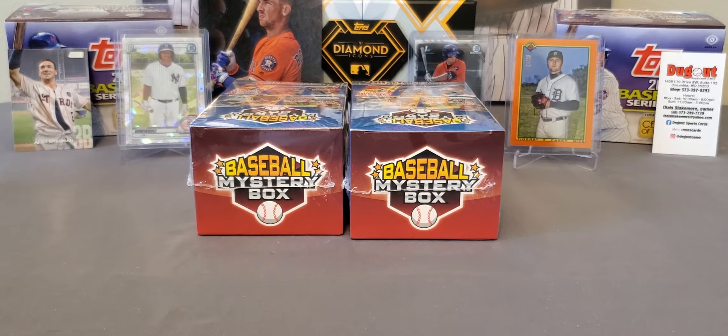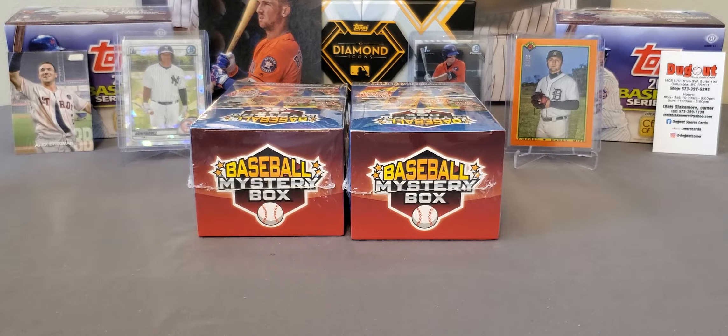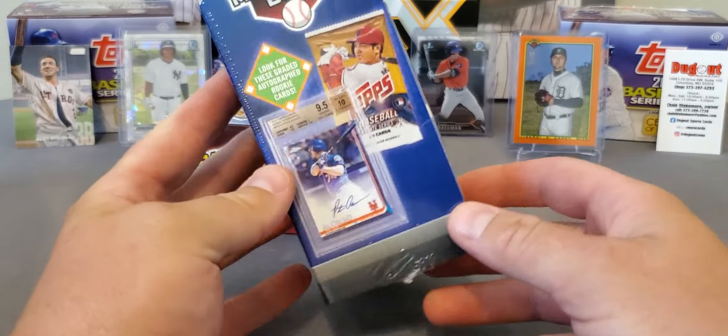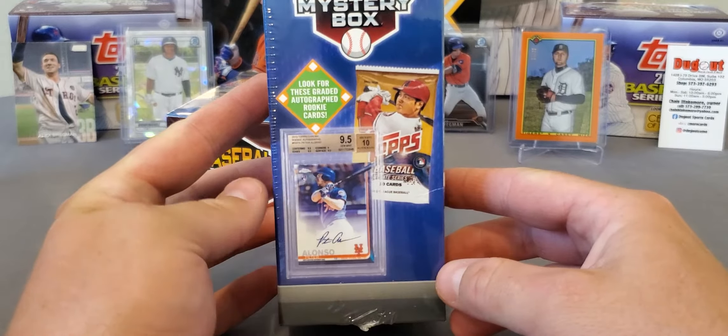What's going on everybody? It's LSU Maniac coming back at you for another little break. Today we're going to be taking a look at a new product out by MJ Holding Company, and it's called the Baseball Mystery Box. That's the name they give it, and it intrigued me. Their marketing is very, very nice on it.